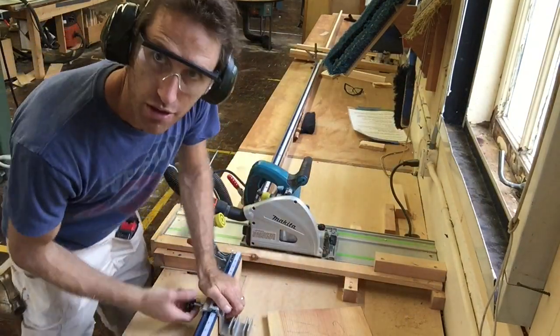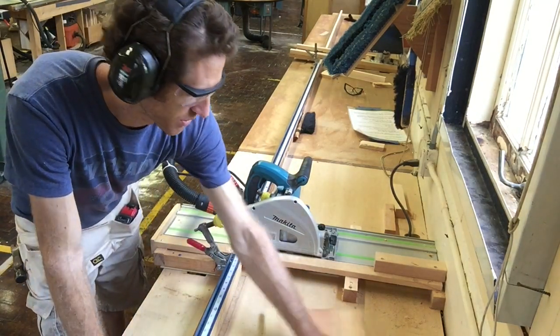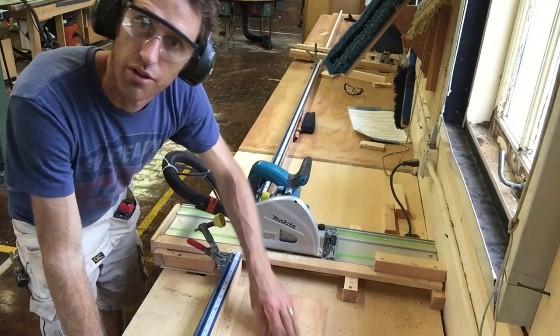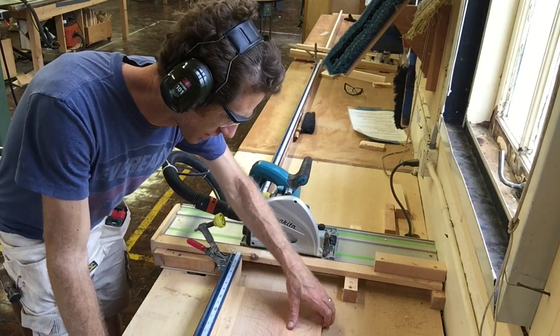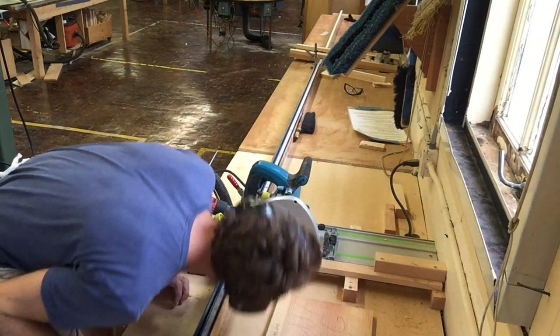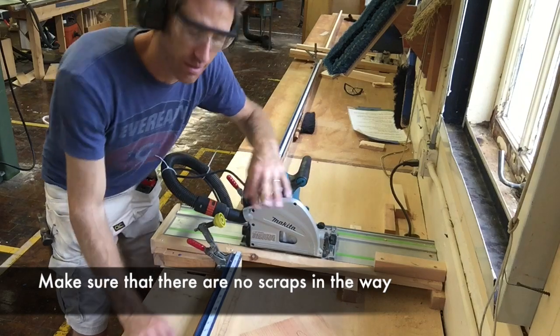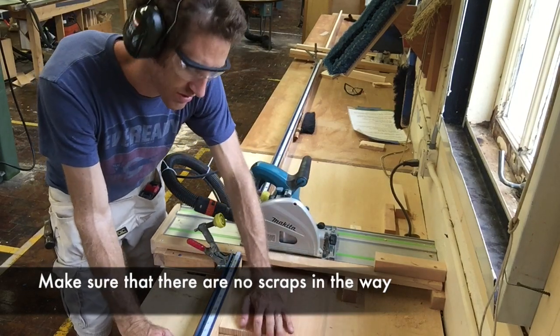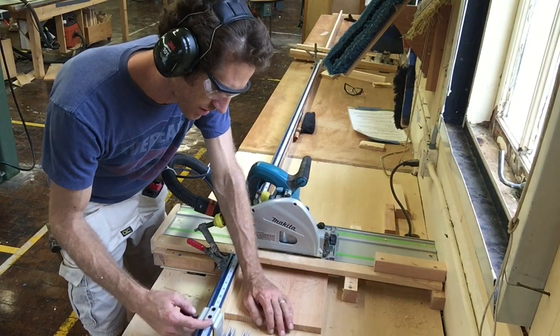Similarly, when we get over to the track saw or the crosscut saw, we're going to go ahead and put that against the fence as well. There we go — we've got our straight edge against the fence, no gaps. I've made sure that all the materials are cleared out from under here, nothing in the way. I'm going to go ahead and set my material in here and then set my stock.